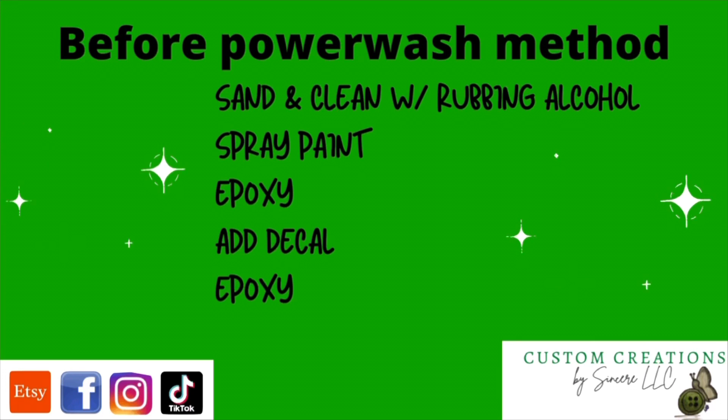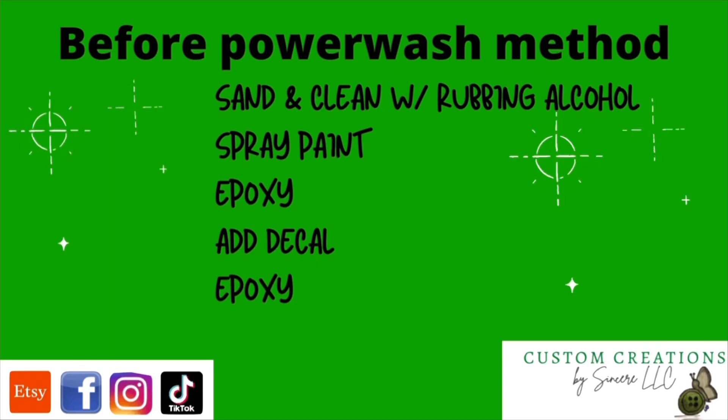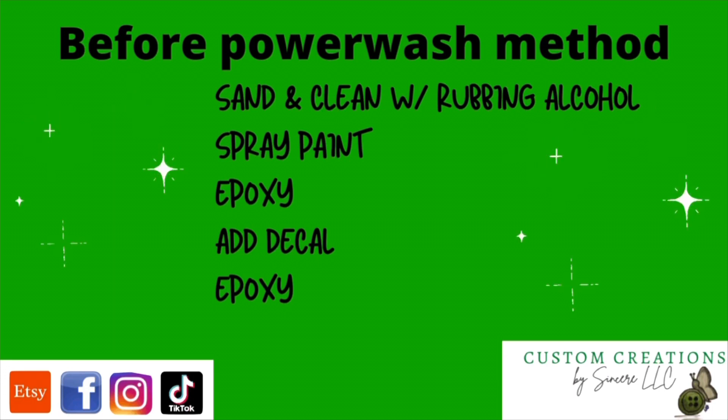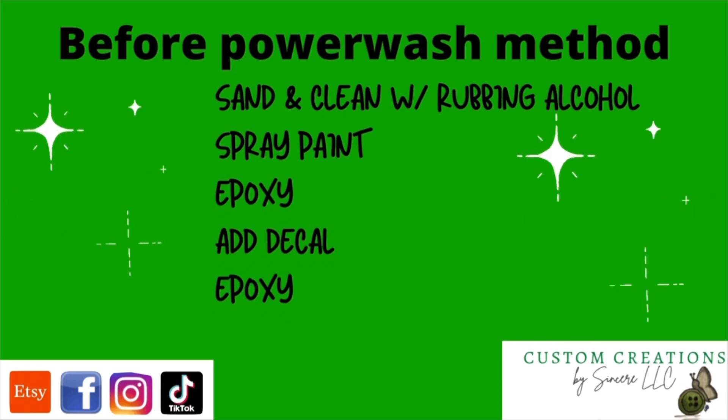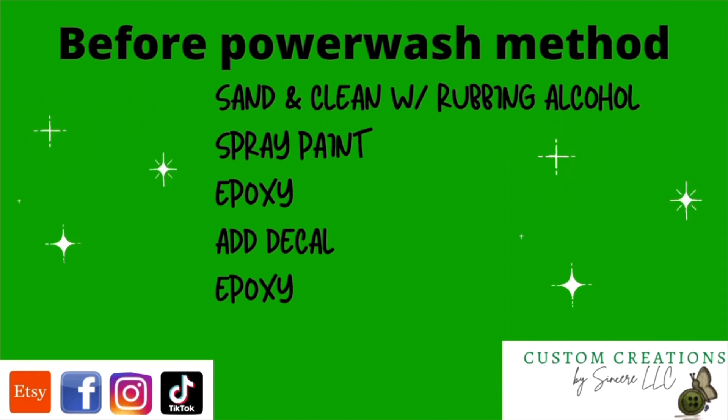Before we begin the power wash method, there are a few things we should do to our tumbler. We're going to sand and clean it with some rubbing alcohol, spray paint it with a base coat, then epoxy it — because you want your decals to lay on nice and smooth and blend in well with the background.